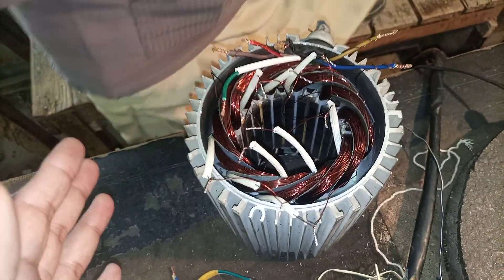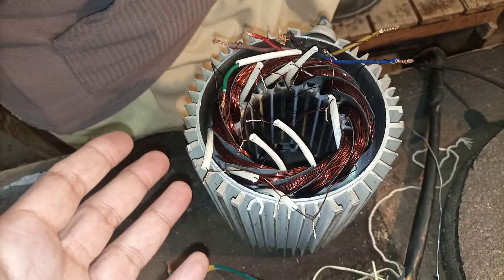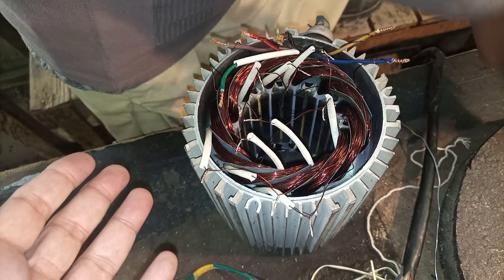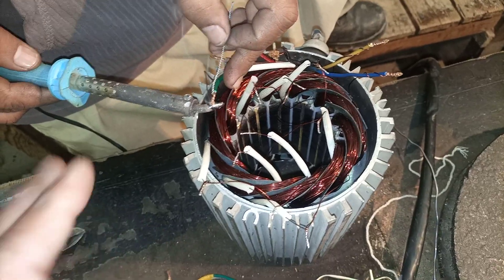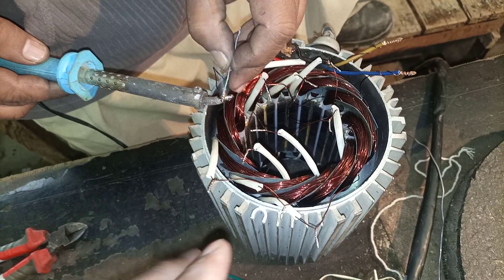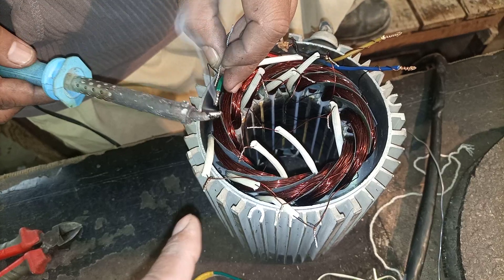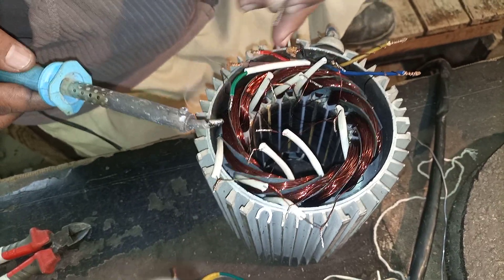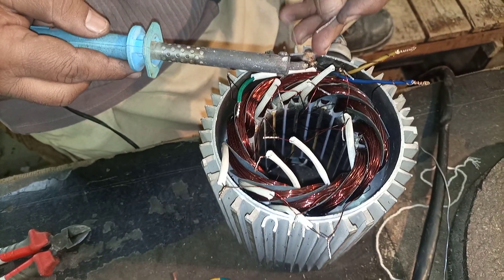In industry, these are the running horses — squirrel cage induction motors are everywhere. In our plant alone there may be 800 or 900 motors. This is normal workshop practice. Hopefully you learned something from this video; if so, give a thumbs up, subscribe to my channel, and press the bell icon for notifications. Thank you for watching.